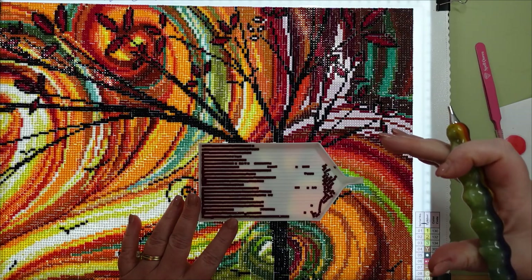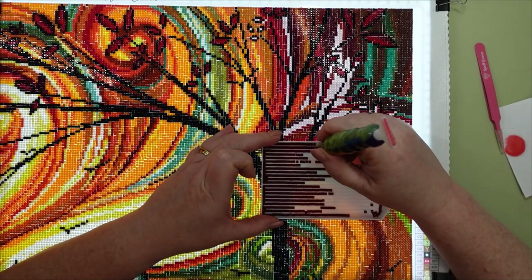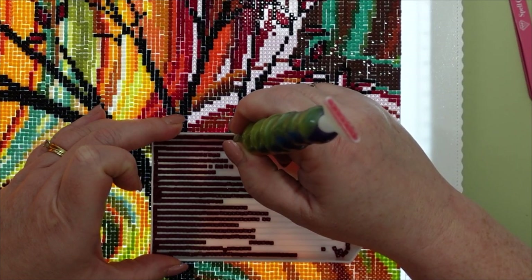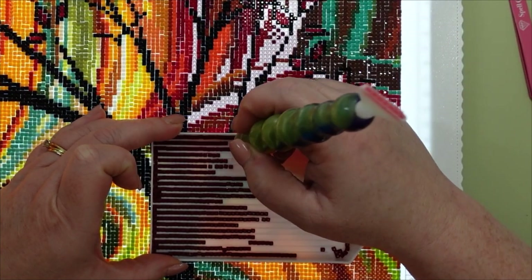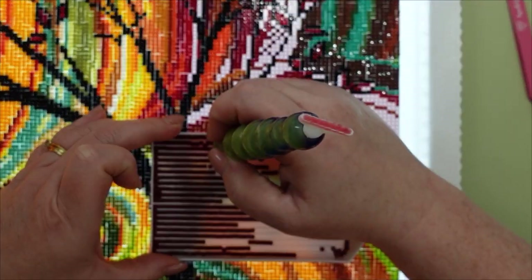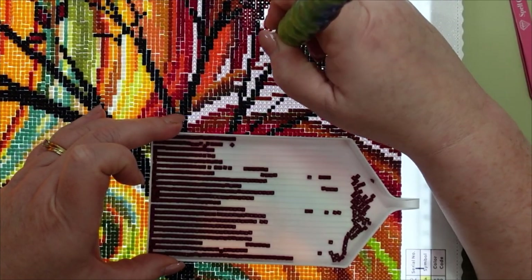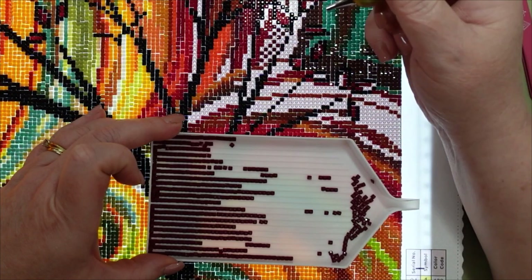If you're having trouble getting your drills to place properly, try a checkerboard pattern. If you haven't heard of it, it's just going in and placing every second drill. Think of a checkerboard — white and black spaces alternating. You're alternating the spaces where you're placing your drills. If your drills are properly aligned when picking them up and putting them down, you're going to get them fairly well where you want them.